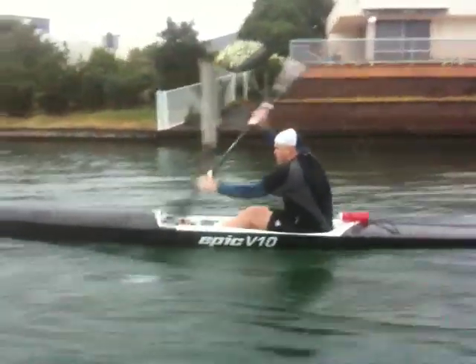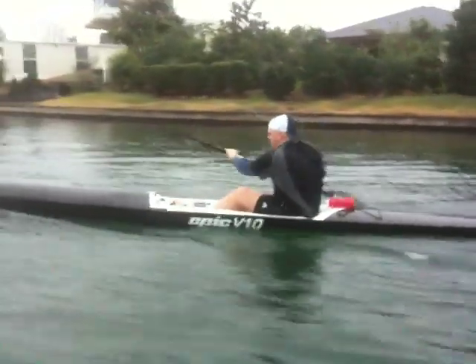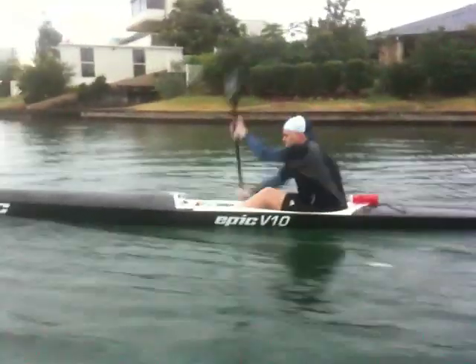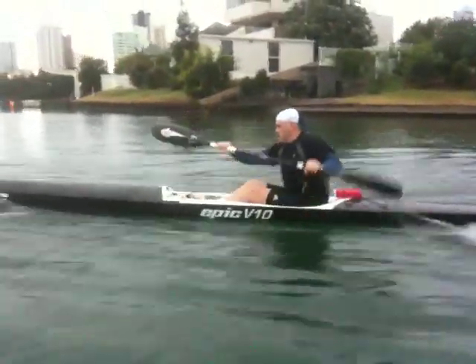Alright, so here we have Marcus. For the last couple of weeks, Marcus has just been throwing his push arm a little bit early. And as a result, he's going up high, losing his catch.